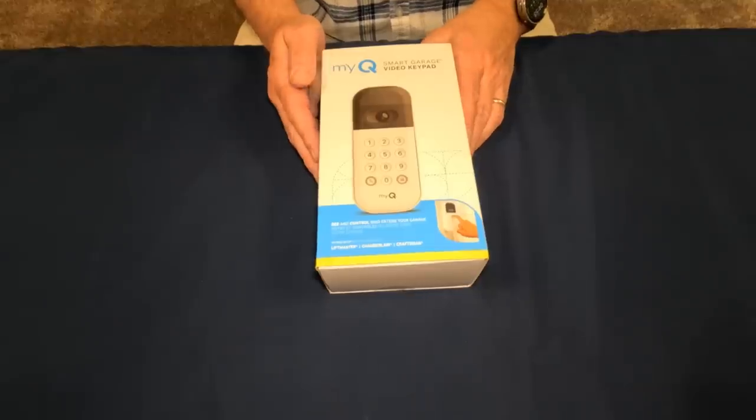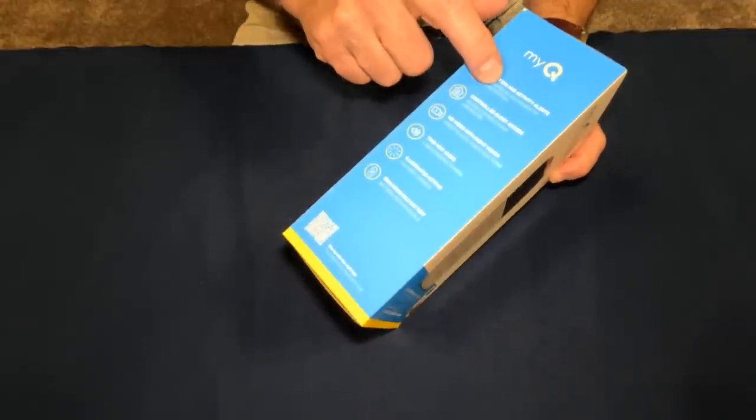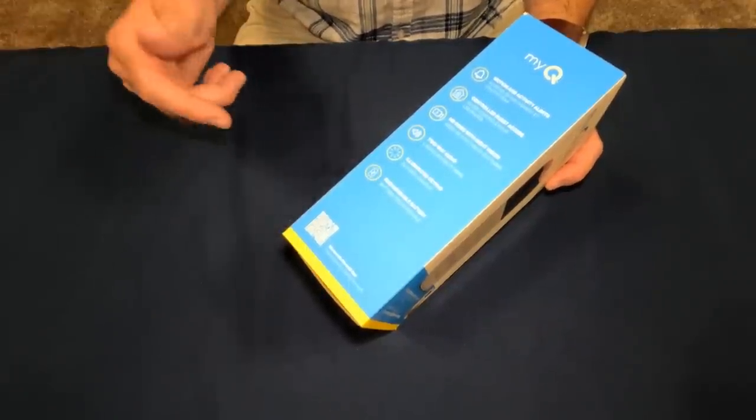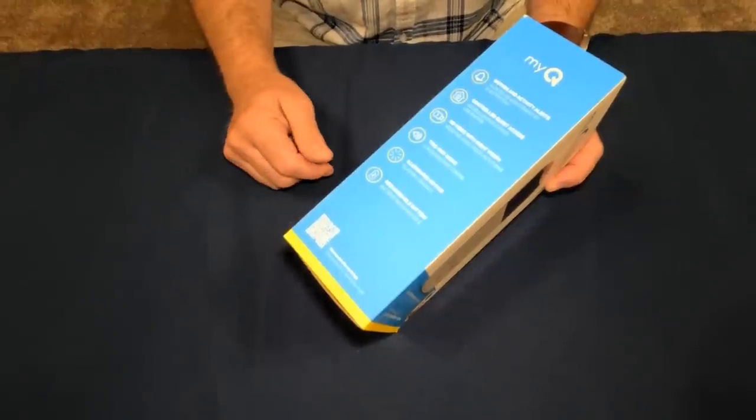Let's go over the features first. It has motion and activity alerts, which is pretty common for cameras these days. If you have a Ring camera or a Google Nest camera, they all give you activity and motion type alerts.